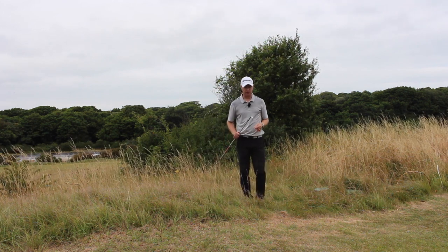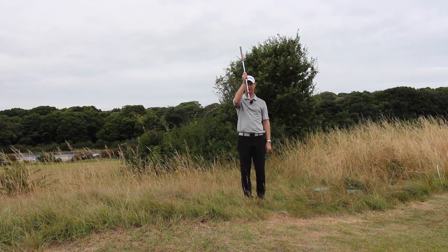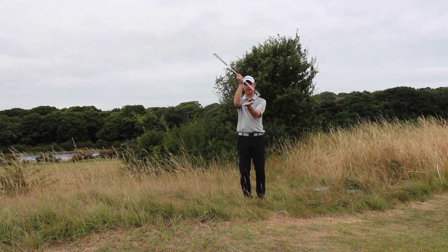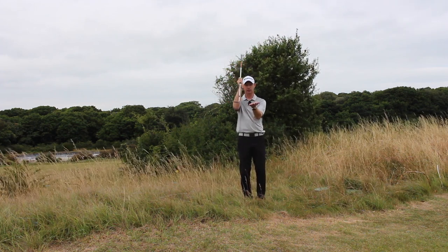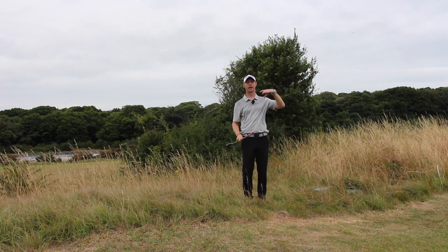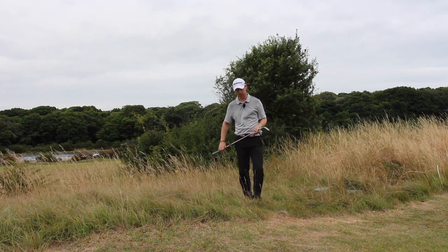I've got my most lofted club — 58 degrees of wedge. I'm going to open the face a little bit and play it a little bit like a bunker shot. I want to get the club to slide through underneath the ball, go through the thick grass and get it up. I want to flight it a little bit higher, land it as soft as possible, but more importantly, I want to land it on the green.